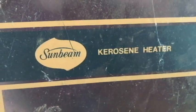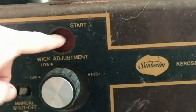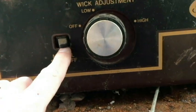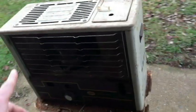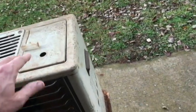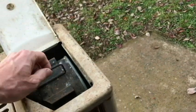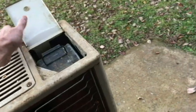So it's by Sunbeam. We have a start button here, wick adjustment, got a manual shut off here. We have a fuel gauge that is broken. One thing interesting about this one is the fuel tank is removable, so you could actually take it out of the heater and store that separately. Pretty good idea I think.